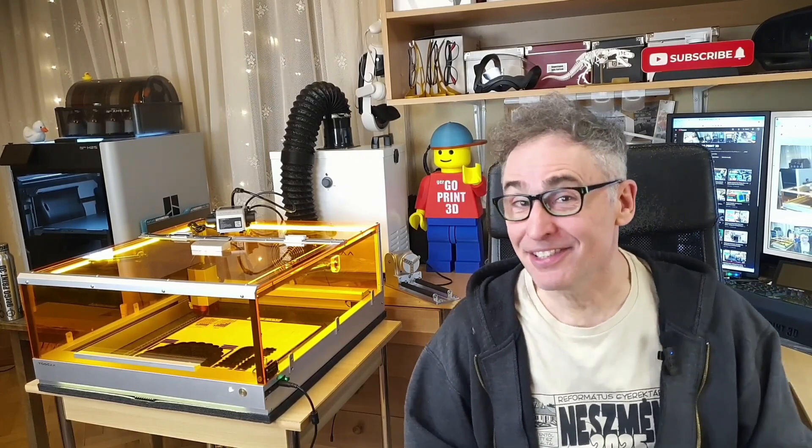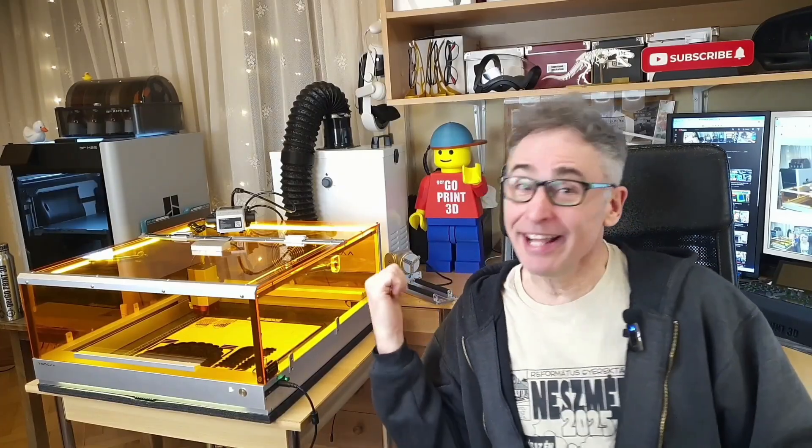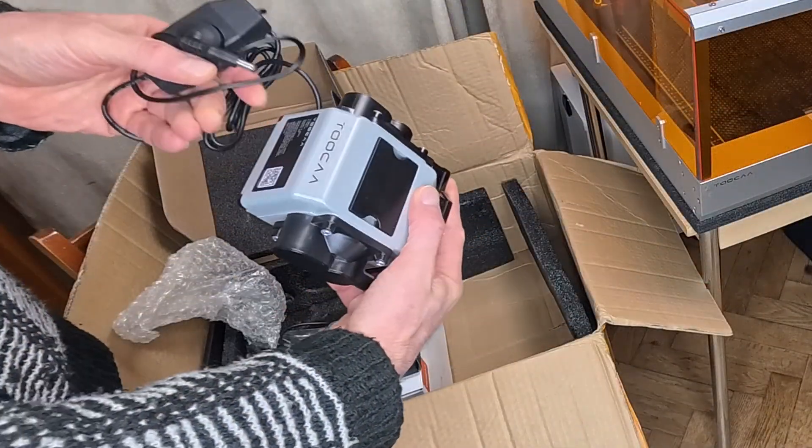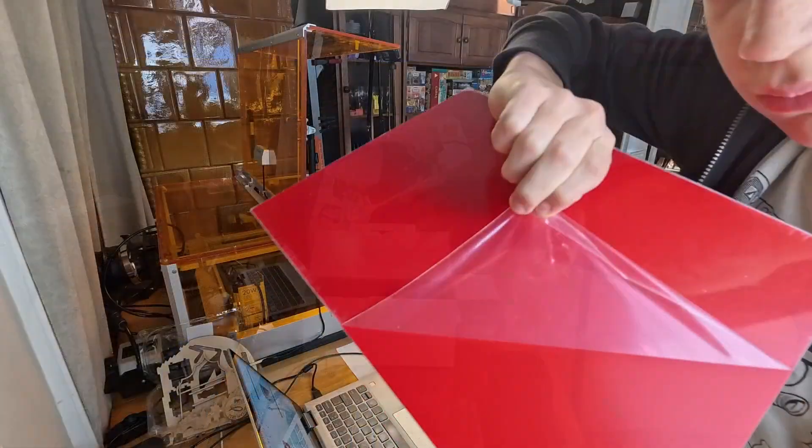What happens when a company sends you not just a laser, but the entire ecosystem? We received the TUKA L2 20W laser, and unlike any other review you've seen, we've got the complete package: the smoke purifier, the camera, the air assist, the rotary tool, and even a box of special materials.